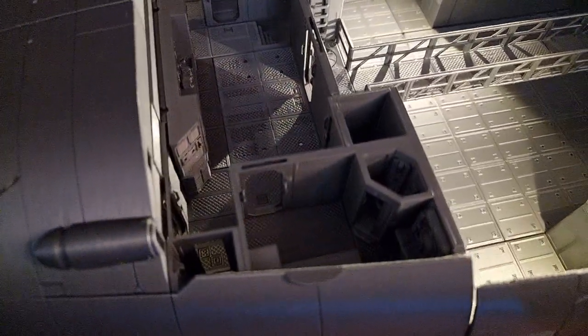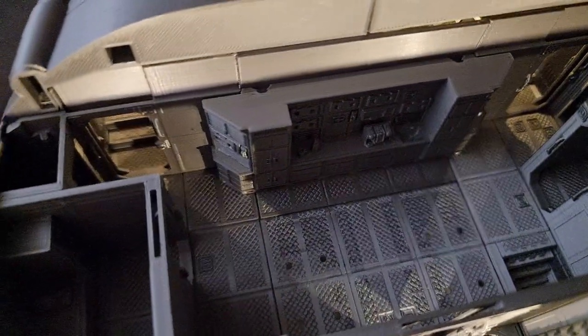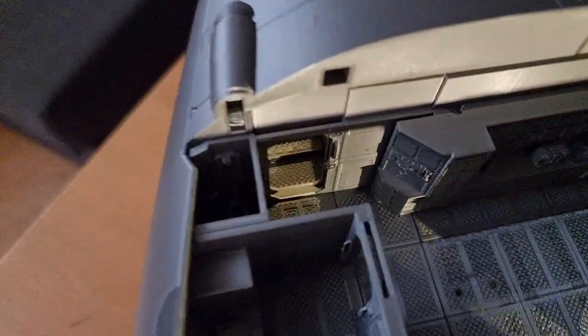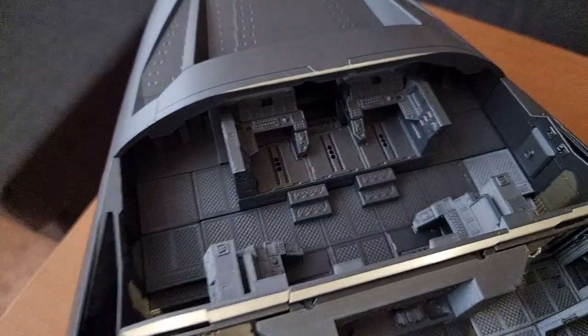In here we have our crew commons including the galley through this door, and here is the bridge — just missing the seats.